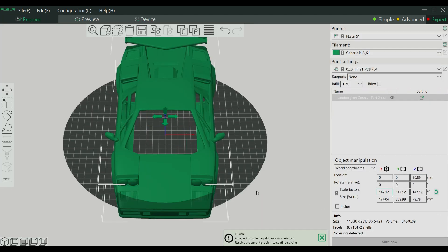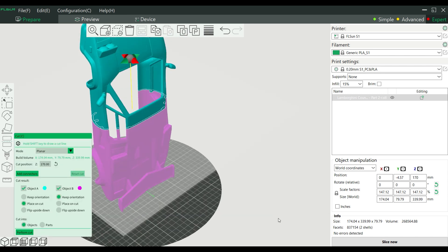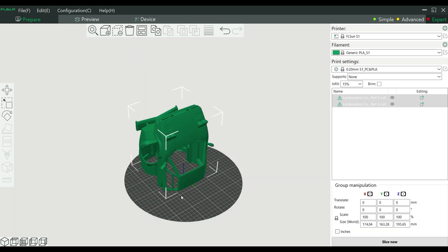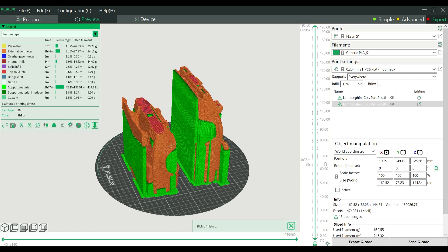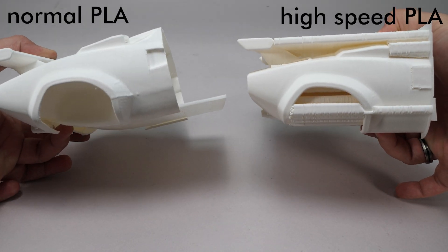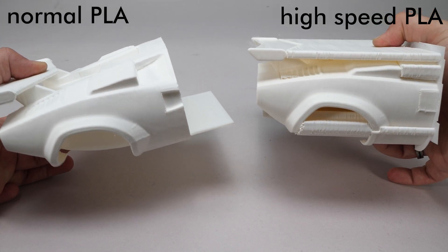The slicer has some pretty advanced settings and features — you can quickly split your models for example — but there are things you will miss, such as the lack of tree support. I tested the printer with this model; I used it for a comparison on my LEGO channel, you can watch the video by clicking on the link below. At first I used normal filament, still at full speed, and as you can see the end result is not so nice.